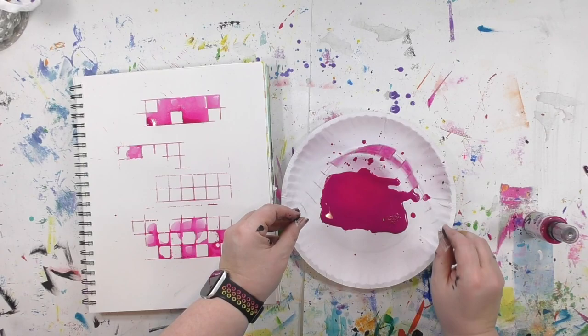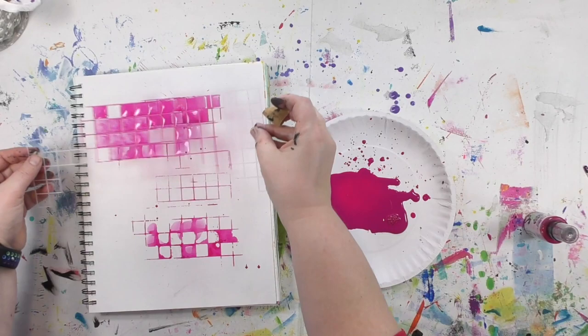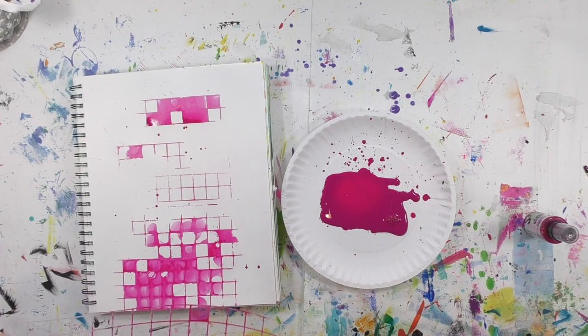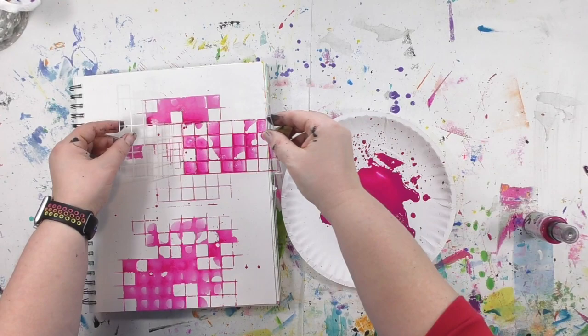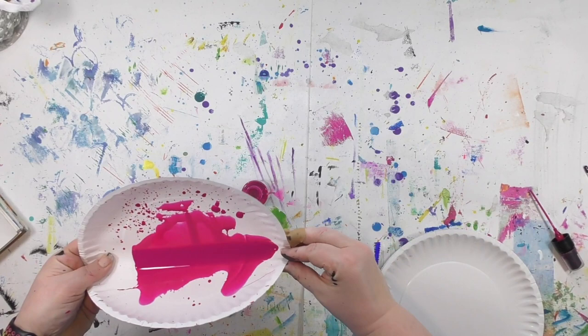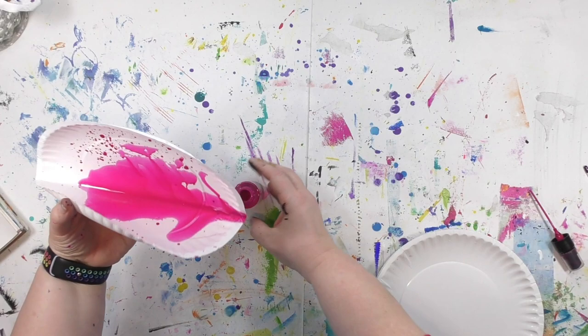I'm shaking off a bit of the excess just so there isn't quite as much ink on the stencil — if you have a lot of ink on it, it will run a little bit more than if you have less. I was very generous with the puddle of Art Spray, a little more so than with the acrylic ink, so I'll have some left over — and I'm not going to waste that. I'll put it right back into the bottle. The paper plates won't get wasted either — once they're dry I'll use them for something else, or I might tear them up and include them in an art journal or collage.